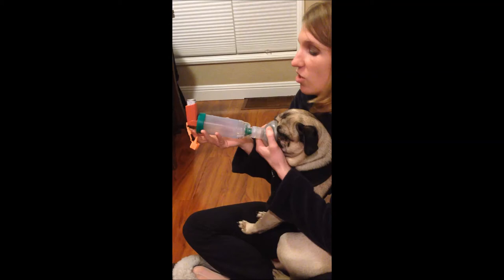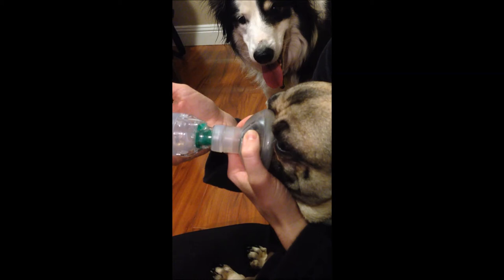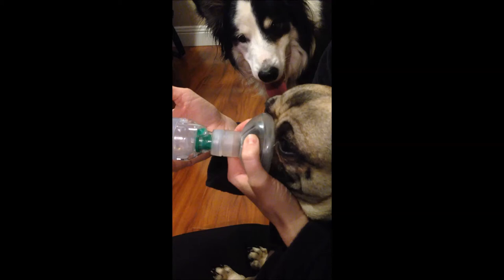You just do one squirt, and then I'm counting the number of times this comes up — so it's just putting the medication in this chamber. And then seven to ten breaths should be sufficient for him to actually inhale it all.